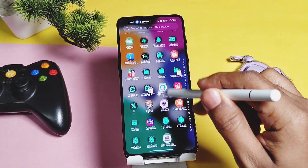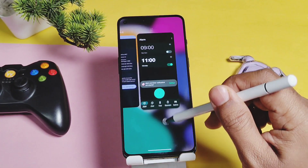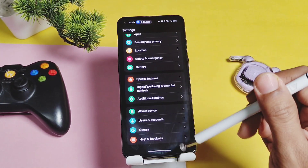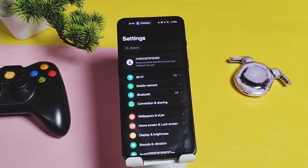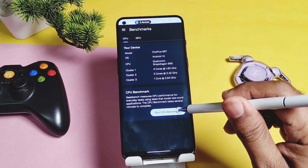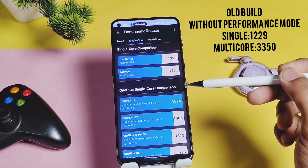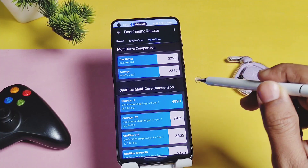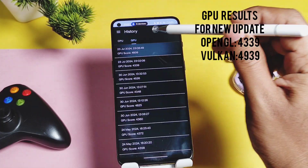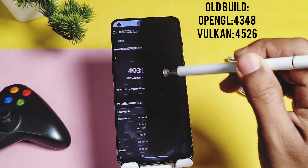Now let's move to the performance section. You may ask why we check performance for every update — overall the OnePlus 9RT is a decent performer and you can't visually feel any difference. But I want to check if any update really makes an improvement. Running GeekBench without performance mode enabled, we got scores of 1229 and 3225 for single and multi-core. The old build had scores of 1229 and 3350. For GPU, we got 4339 and 4939 for OpenGL and Vulkan respectively. Old build had 4348 and 4526 — only Vulkan scores for the new build seem outstanding.